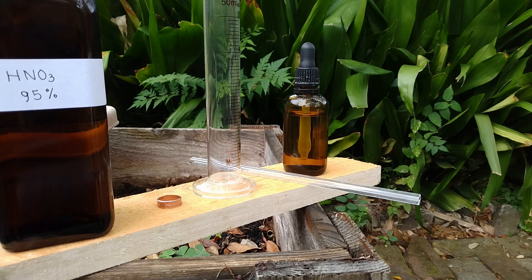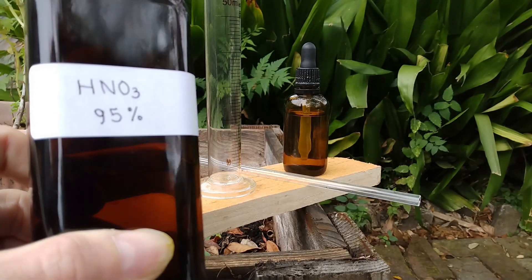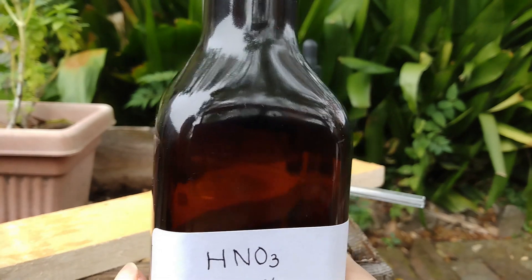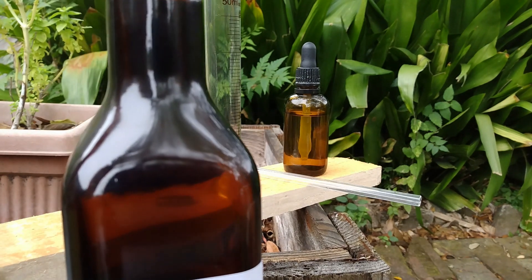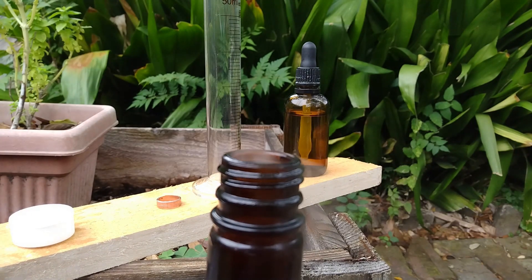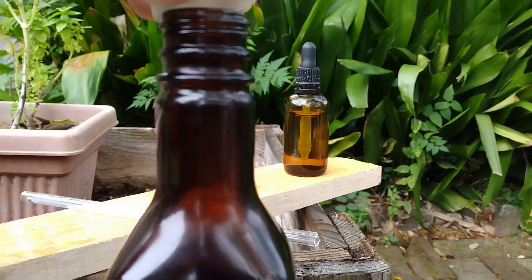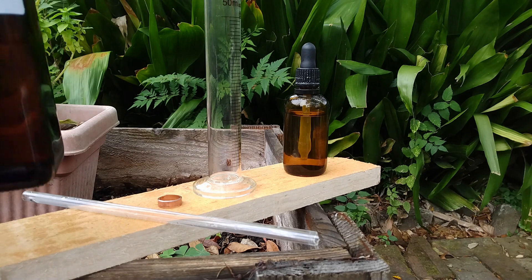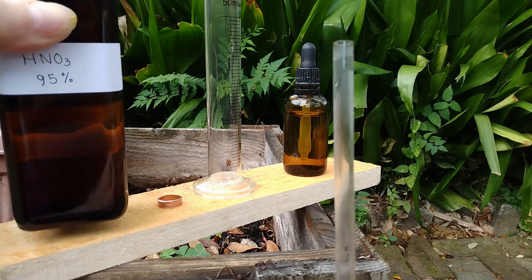Now what is also special about this acid, which I made myself, is that it has 95% concentration. Usually the nitric acid you can buy online is called concentrated nitric acid, which means it has a concentration of 70%. What happens when you have such a high concentration — as you can see — is that when you blow on it, it fumes. This is called white fuming nitric acid, and the fact that the fumes are white is an indication that the concentration is at least 90%.